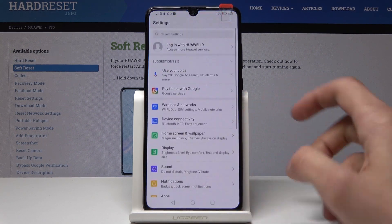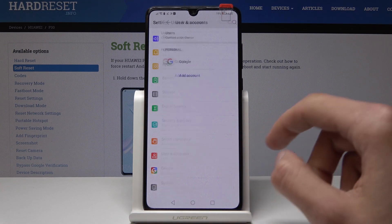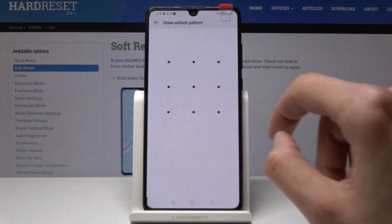To get going we'll open up settings and go all the way down till you see User and Accounts. I already have one so I'm actually gonna remove that one. Remove account and press OK.